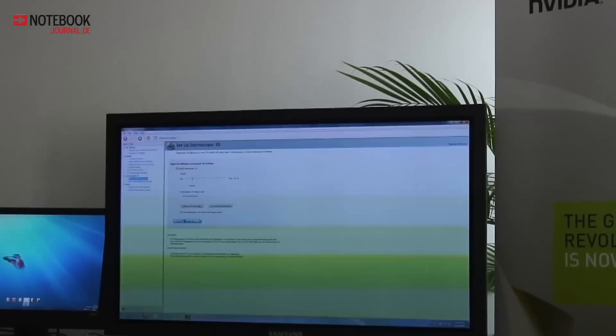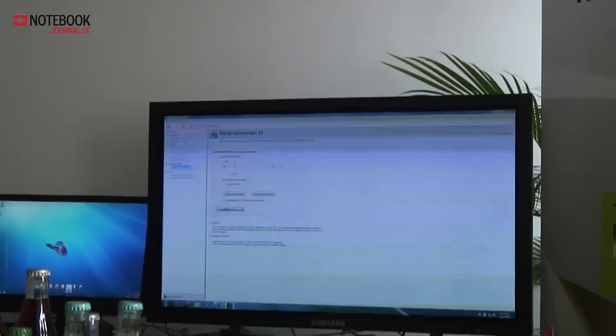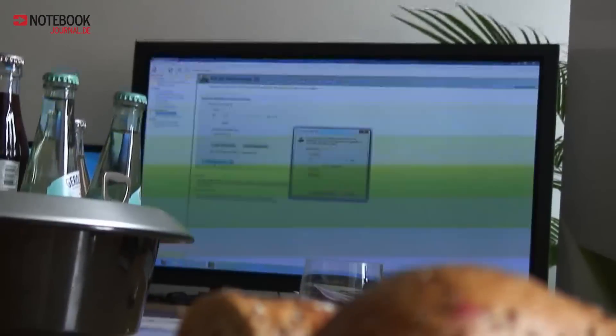It's good that every single display, including the display on your netbook, supports this. You can keep the glasses. It works? Yes. They are marked.